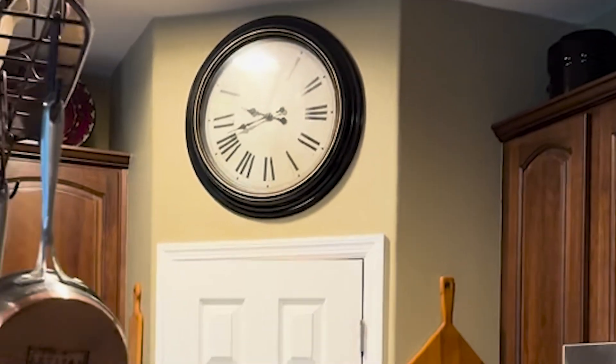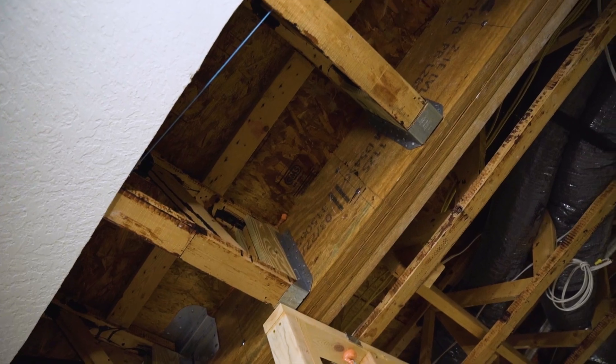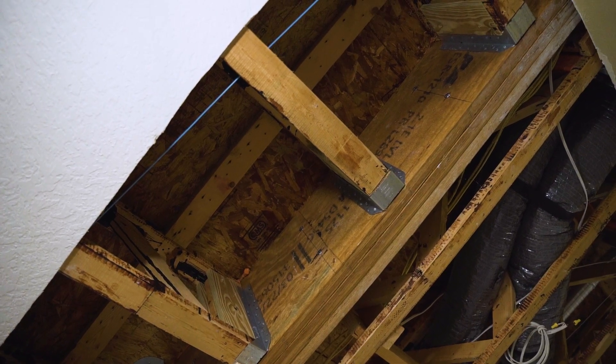One of the design challenges was there was a closet in this corner and we had an LVL beam sitting on the corner of that closet. We wanted to open up this space and kind of extend the kitchen through here, so we had to take the wall out and extend that LVL beam, which we have installed currently.